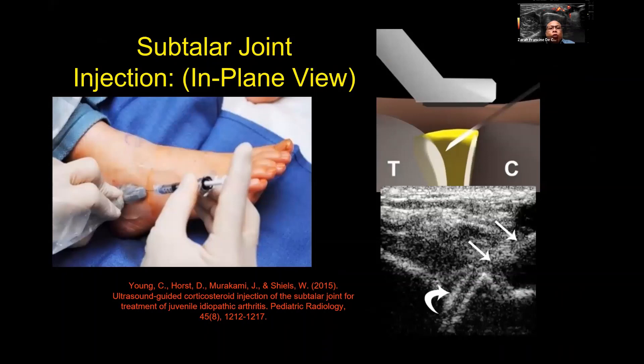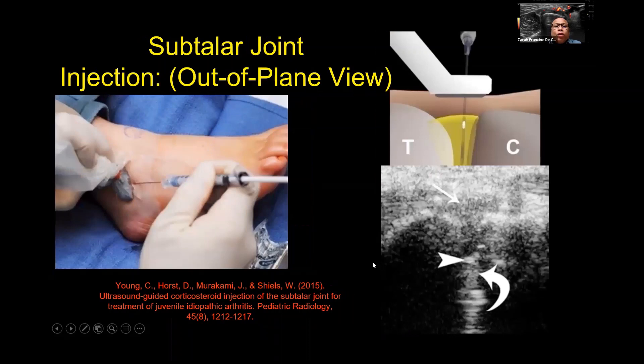This area is also a site for interventional procedures such as subtalar joint injection. This can be done with an in-plane approach from anterior to posterior, where the needle passes along the joint cleft, or with an out-of-plane view where you see the needle as a point. You can observe how medicines are delivered into this space.